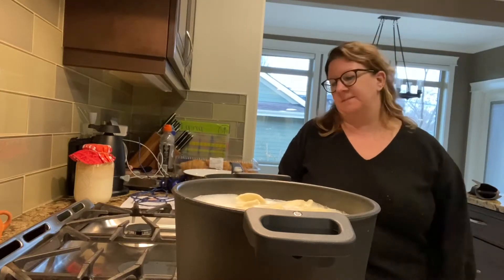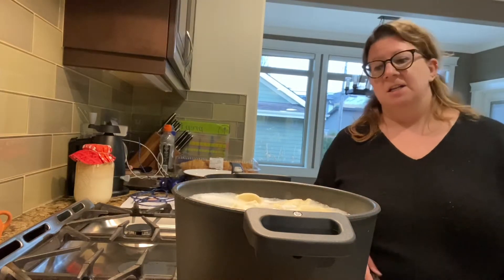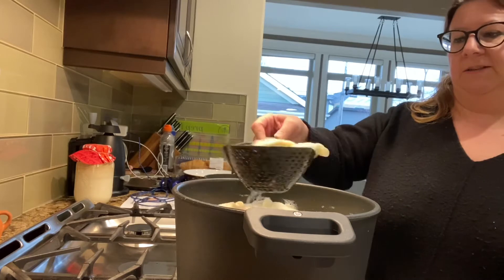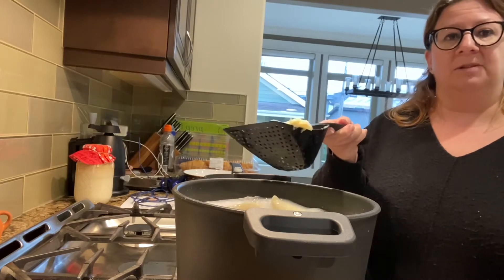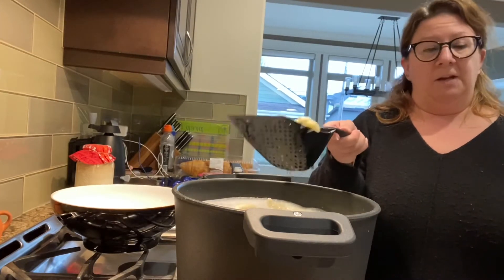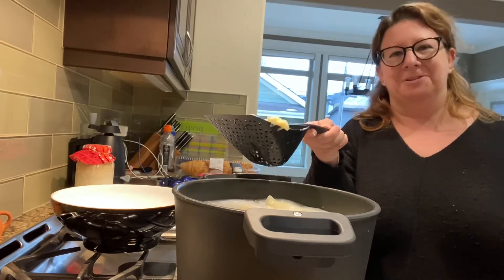Hey there folks. I'm just making some pierogies and mac and cheese for dinner. Mac and cheese is for my four-year-old — she insisted on having it tonight. I just want to show you that I'm using our non-stick pots and pans, which have a lifetime warranty and are pretty amazing. When you cook pierogies you need to take them out when they float to the top, and we have this thing called a scoop and drain — instead of picking up the whole pot and dumping it, because it's rather heavy. I've also air fried some bacon in my air fryer and I'm going to fry it up with some onions and bacon and sausage, so we're having sort of a Ukrainian meal tonight.